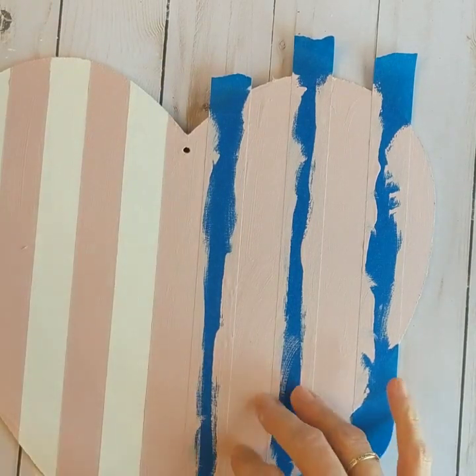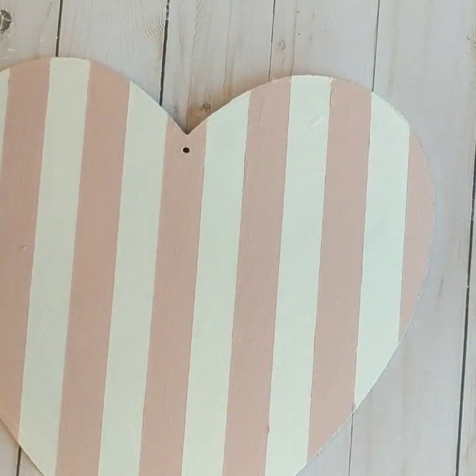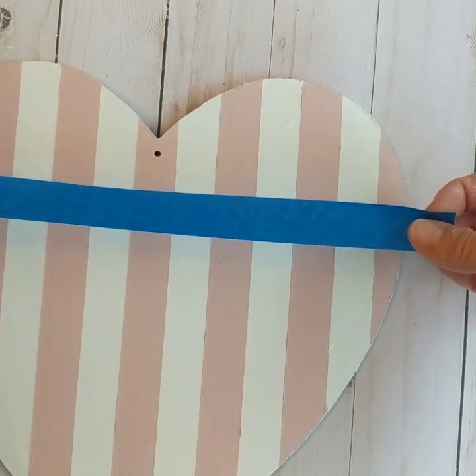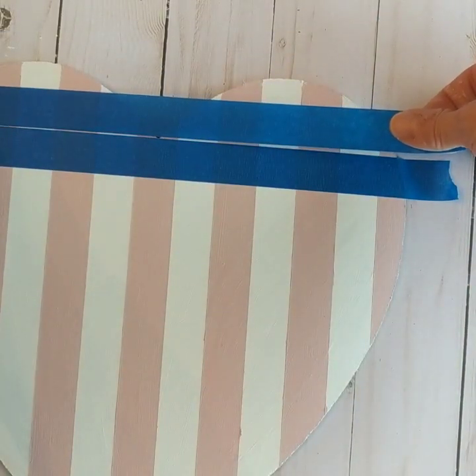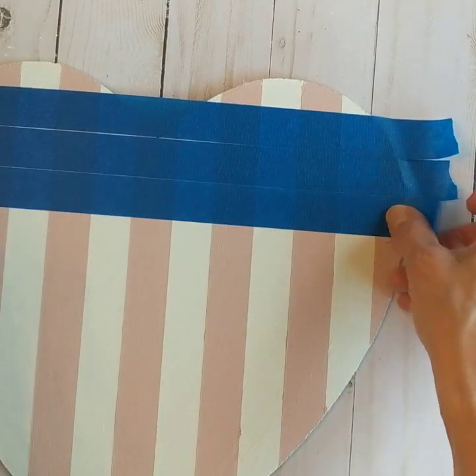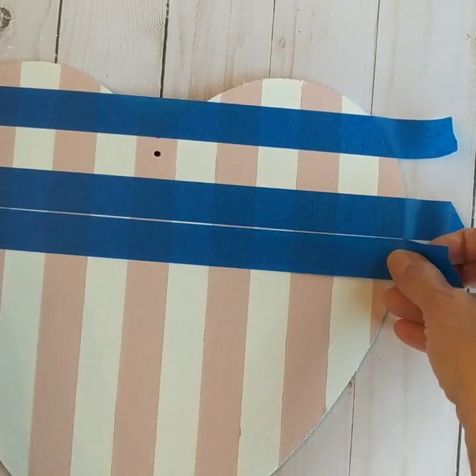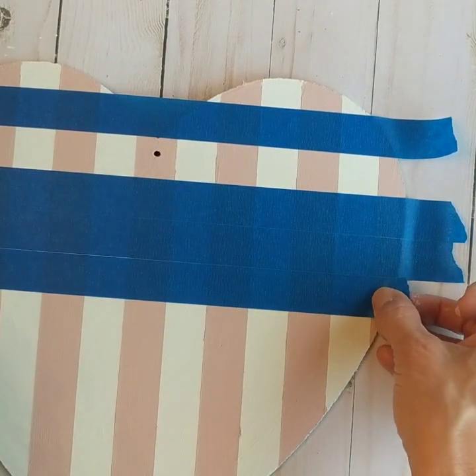Once this is completely dry, you'll peel up your painter's tape. Keep these pieces because you will be putting them back on a little bit later. Next you're going to do the same thing — put the tape stripes down and then peel up the middle one until you've gone all the way down your heart shape.